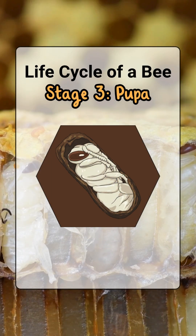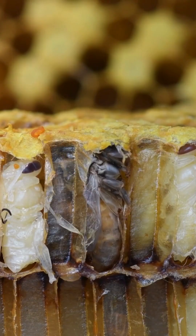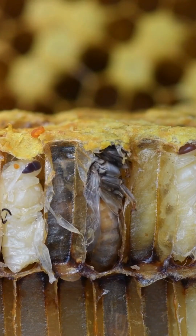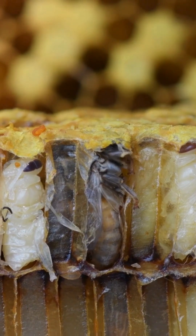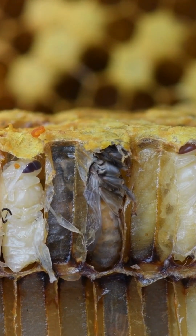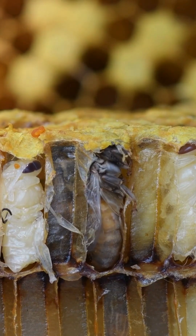Stage 3, the pupa. The cell gets sealed with wax. Now the larva eats bee bread — that's honey and pollen mixed together. Inside the cocoon, the bee starts to grow legs, wings, and eyes.